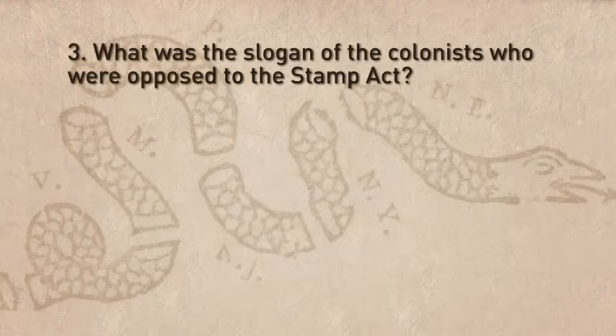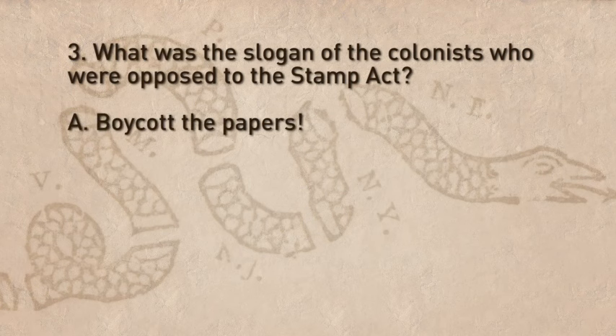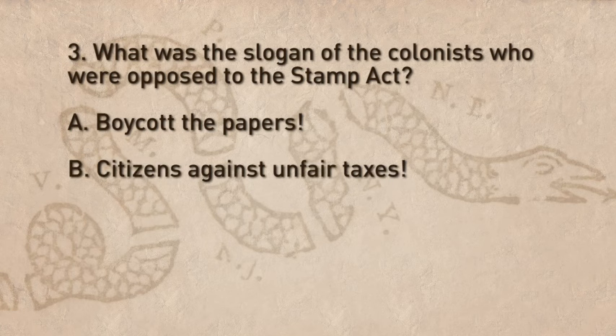Question 3: What was the slogan of the colonists who were opposed to the Stamp Act? A. Boycott the papers. B. Citizens against unfair taxes. C. Colonies unite.